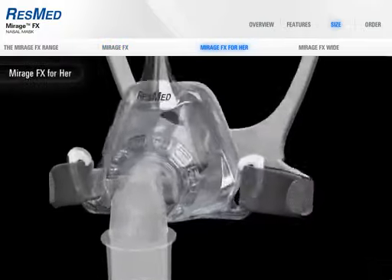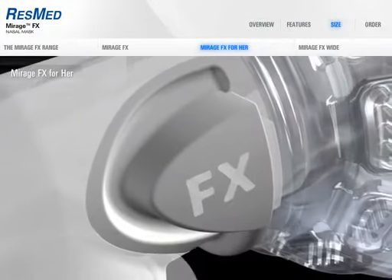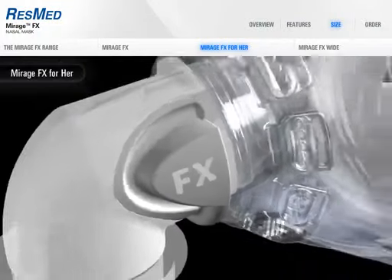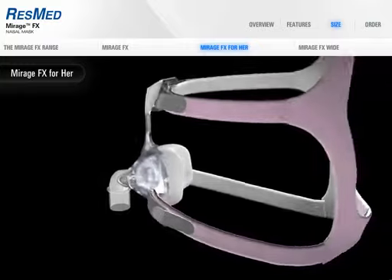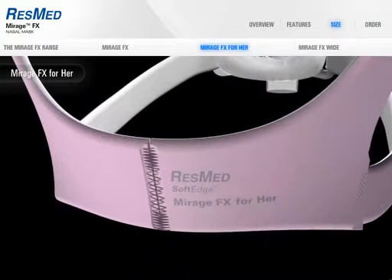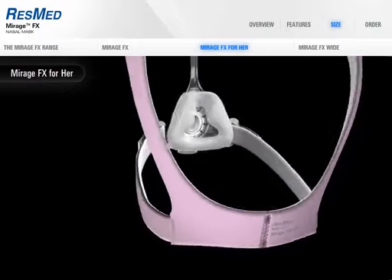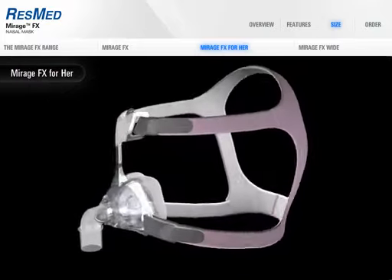Most women will achieve the best fit with Mirage FX for her. The frame is based on Mirage FX standard sizing, but the headgear is smaller with a snug crown strap and hair management options. Whether the user has long or short hair, tied up or untied, the custom-made headgear back strap easily accommodates her personal style, and it's finished in a more feminine color scheme, just for her.